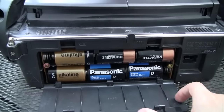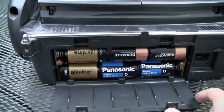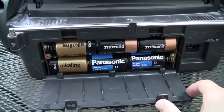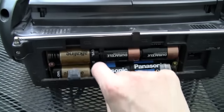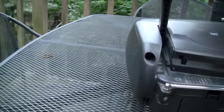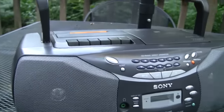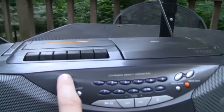I managed to scrounge up enough batteries — of course they're all different makes, models, and types, which you're not supposed to do, but I'm not going to keep them in there long. This makes it quite a bit heavier, but if you want to listen to your music outside without running an extension cord, this is what you've got to do. So there it is with the antenna extended. Let's turn it on.